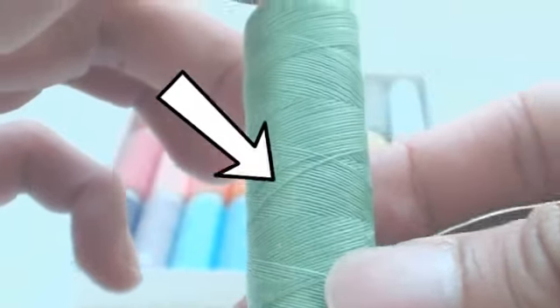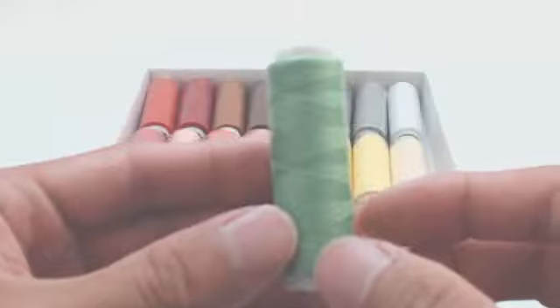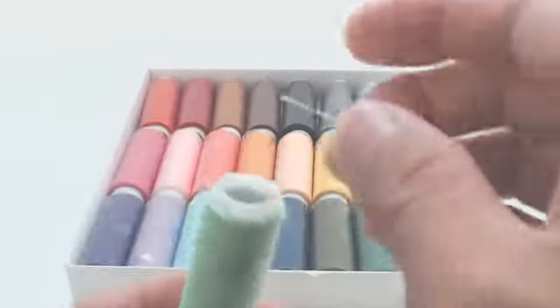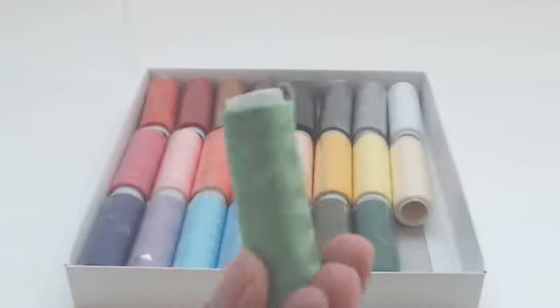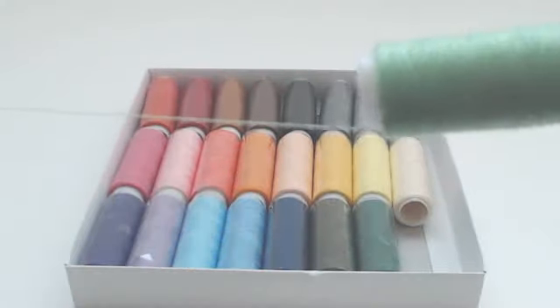Each spool is individually wrapped, and if you look carefully for the piece of thread that doesn't follow the wind, you'll find the thread end easily. These spools can be used on any home machine or thread stand. Since they are cross-wound, the thread is meant to pull off over the top as the spool sits vertically on the thread stand, or if you have a horizontal spool pin, the thread pulls off on the side that feeds your machine.